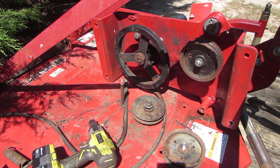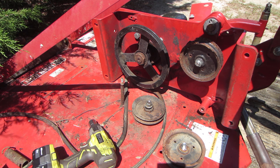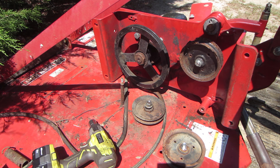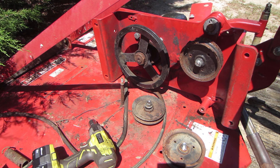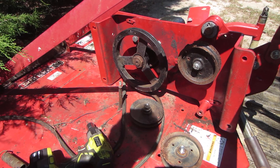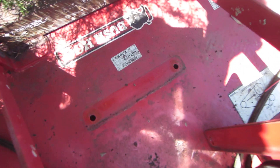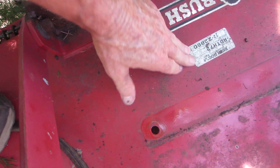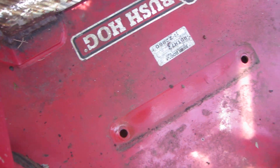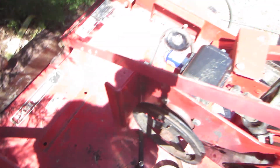Thanks for watching. Hope this video helps somebody with this type of cutter — a lot of other brands are probably going to be similar or the same. Like and subscribe if you will, and leave a comment if you have other brands of cutters with exactly the same setup. The model number on this one is RDTH72, Bush Hog brand.